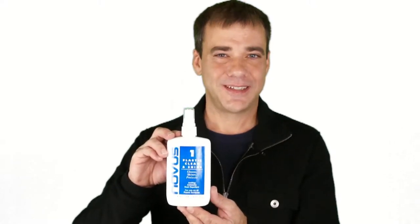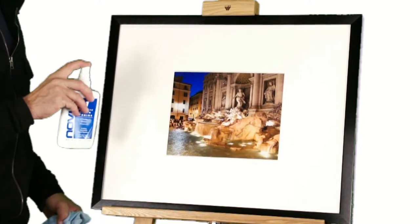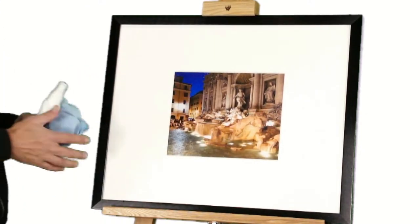Novus number one plastic clean and shine acrylic and plexiglass cleaner — a wonderful product for fantastic shine. Here at American Frame, when cleaning plexiglass or acrylic, we recommend using a fine microfiber cloth. Simply spray on and wipe clean.